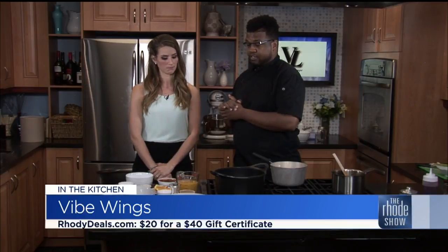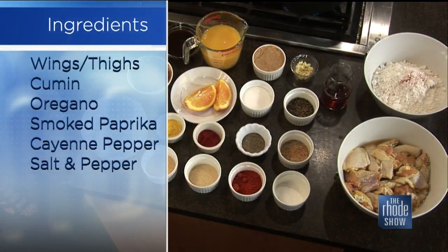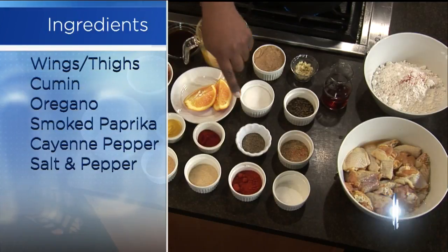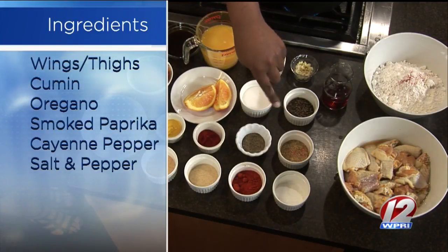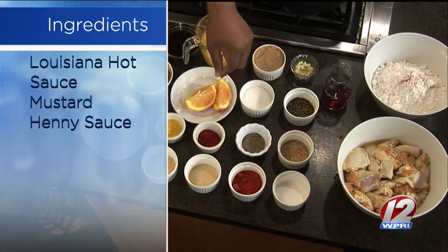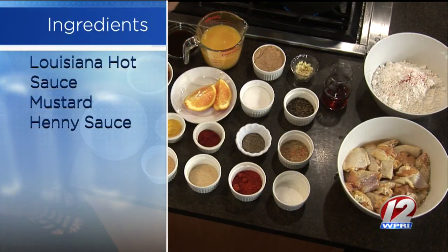Tell us through all the ingredients that we're going to use that make them Vibe Wings. So we're going to go through the dry ingredients for the chicken, as well as some of the wet ones that make the sauce. We have granulated garlic, granulated onion powder, cayenne pepper, kosher salt, a little special concoction — that's the secret. And we have a little bit of paprika and also some mustard.